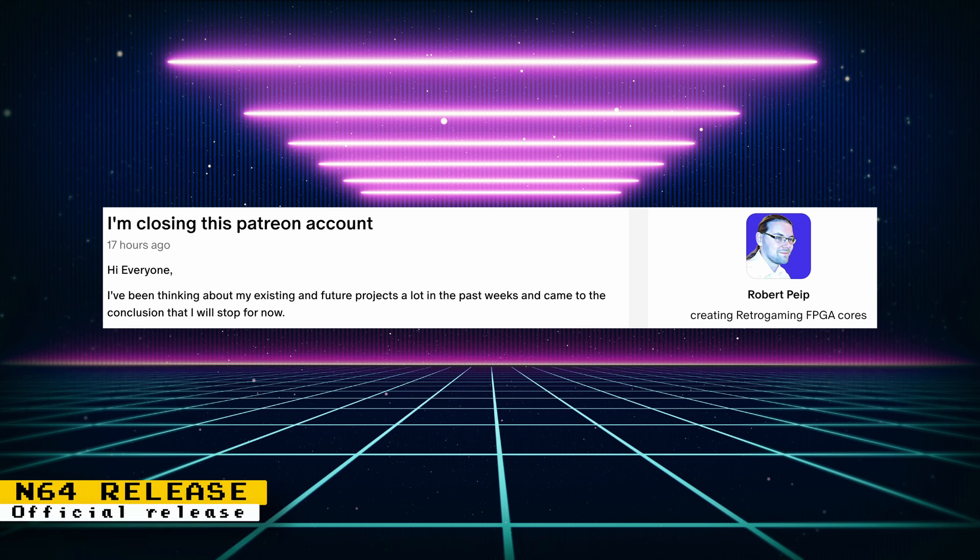Robert Pipe, who has done so much work for the MiSTer FPGA — most recently developing the Nintendo 64 core — is now closing his Patreon. When met with options on a new core to work on, he said there is currently no system that motivates him. I think it's a good decision on his part because it's more important to work on something you have passion for. He does have future plans that involve game development rather than core development, and says he will still work on his current cores and eventually future cores with more powerful FPGAs — though that won't be anytime soon.